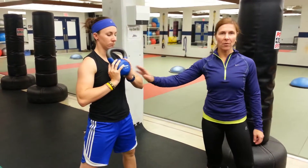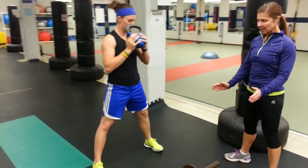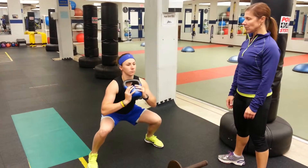The Goblet Squat — you can use a dumbbell or a kettlebell. You're going to start in a wider than shoulder-width stance, toes slightly angled out. You're going to take a deep breath in and lower down to 90 degrees.